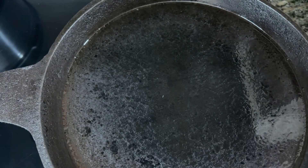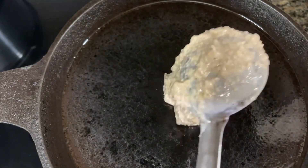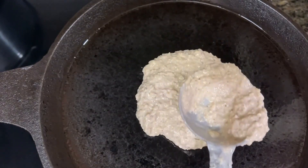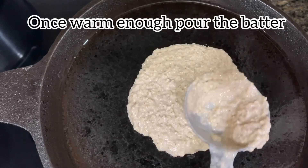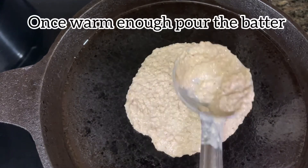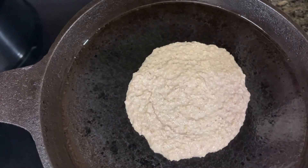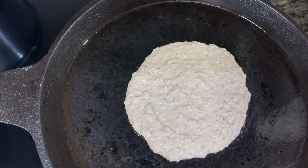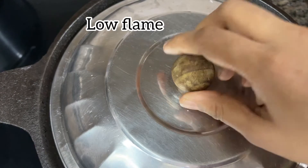Today I'm going to make these pancakes in my iron skillet — it is a well seasoned iron skillet. Make sure your pan is warm enough. Just pour a ladle full of batter and spread it lightly. Don't make it very thin. Spread it this way, drizzle some oil over it, and keep the flame on low. Let's cook it until it's done underneath.